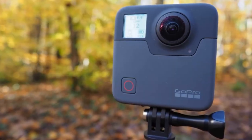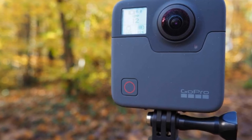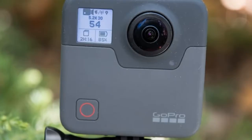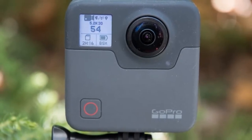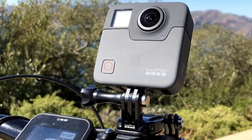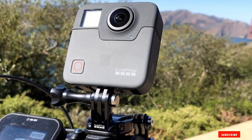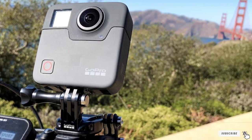By using OverCapture, you can extract a moving fragment in 1080p or 720p resolution from your 360 video and create a standard HD video as if you were photographed by an operator with a camera. Since the camera is equipped with several microphones for recording four-channel sound, the Fusion can record sounds from all sides. This underwater video camera has Bluetooth and Wi-Fi, supports GPS navigation, an accelerometer, a gyroscope, and a compass.